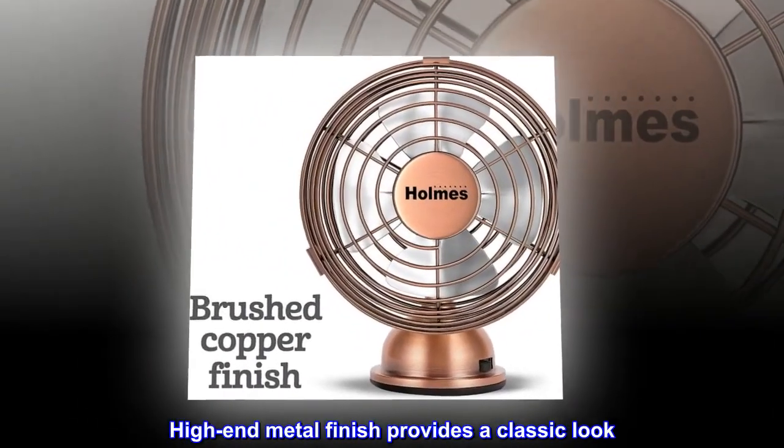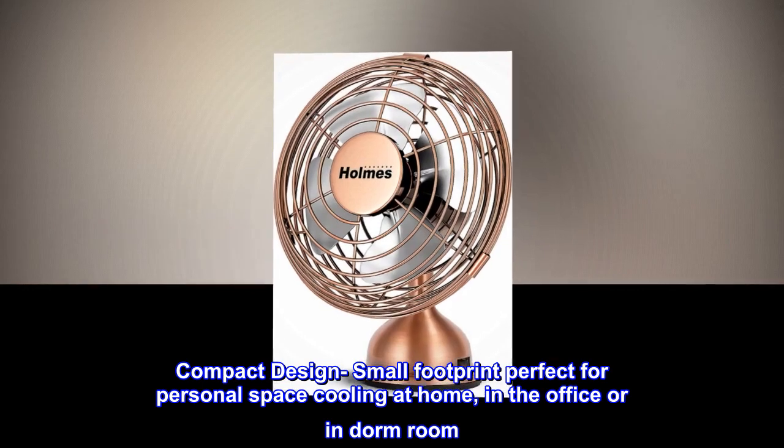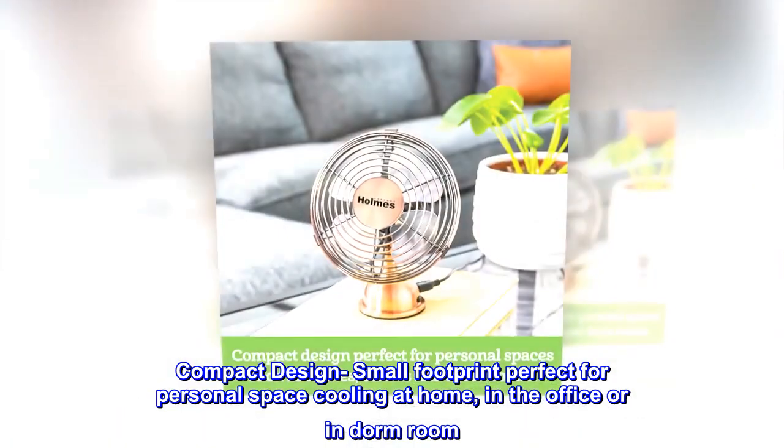High-end metal finish provides a classic look. One speed setting. Compact design, small footprint — perfect for personal space cooling at home, in the office, or in a dorm room.